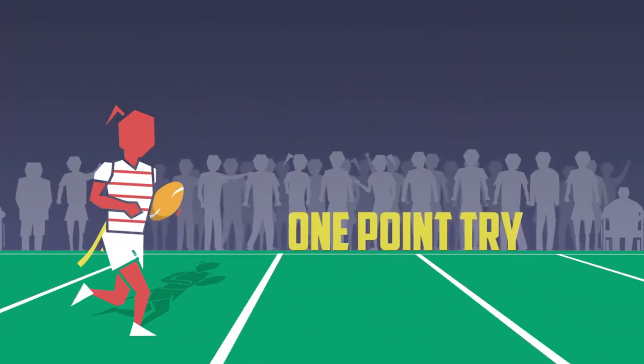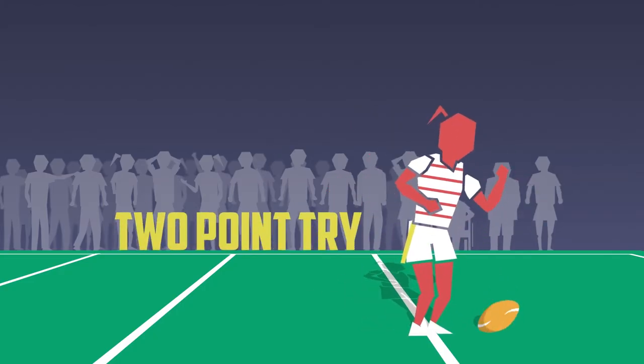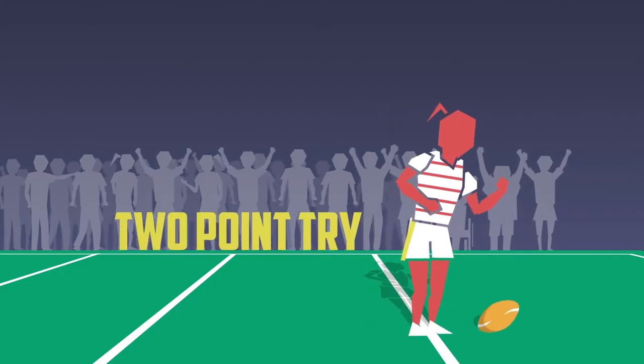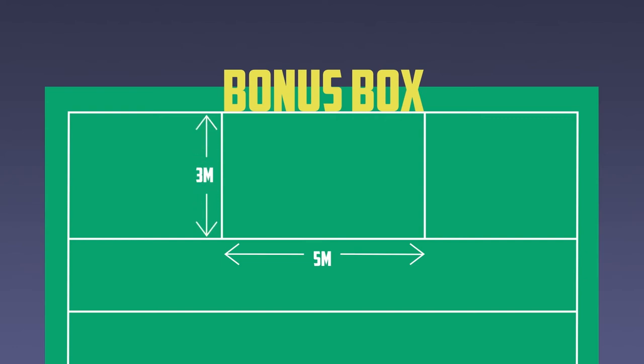Tries are worth one point. In mixed tag rugby, female tries are worth two points. There are no conversions in tag rugby. In higher level and international games, there are bonus boxes. A bonus box is marked out in the centre of each try line, five metres wide and three metres deep. Every try scored in the bonus box is worth an additional point.